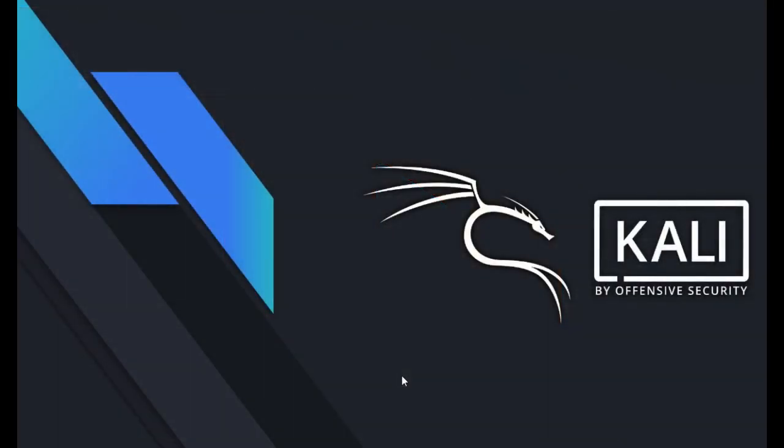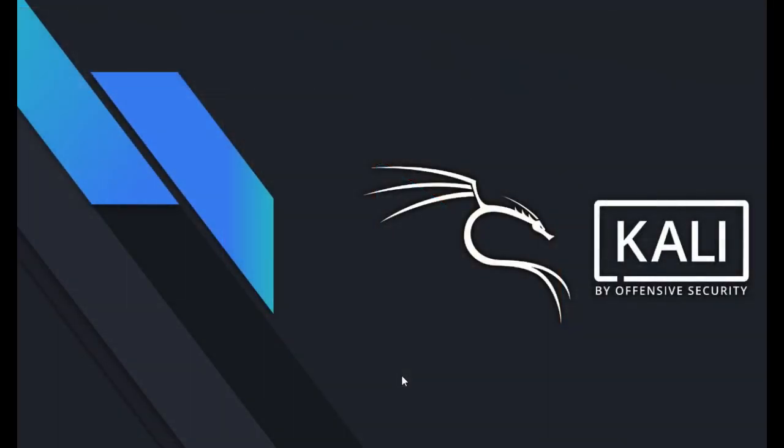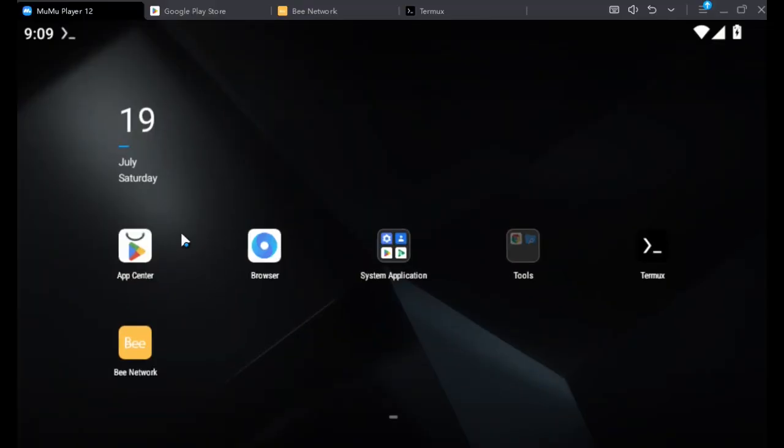So now let's head towards our phone to begin. I'm going to use my laptop, my computer, to do it. I'm going to use an emulator. That emulator is going to help me to use Android apps on my desktop. So this is my emulator — let me launch it here.